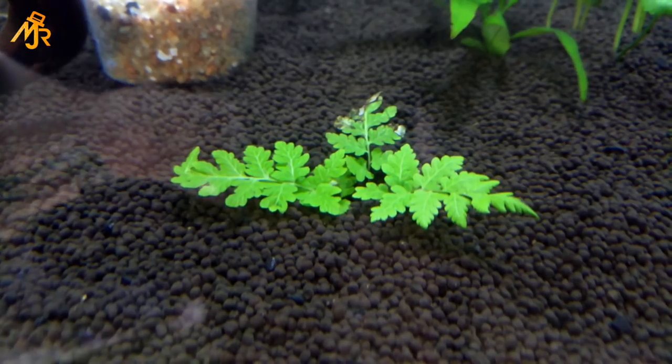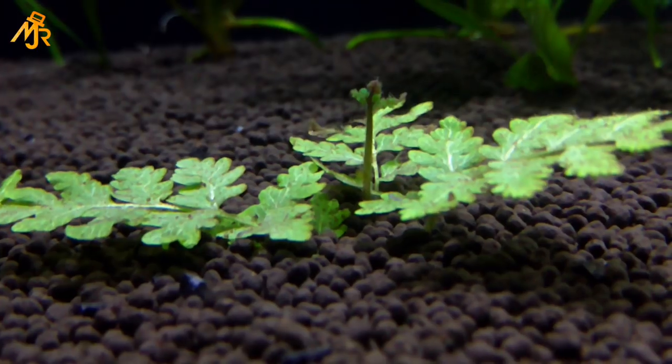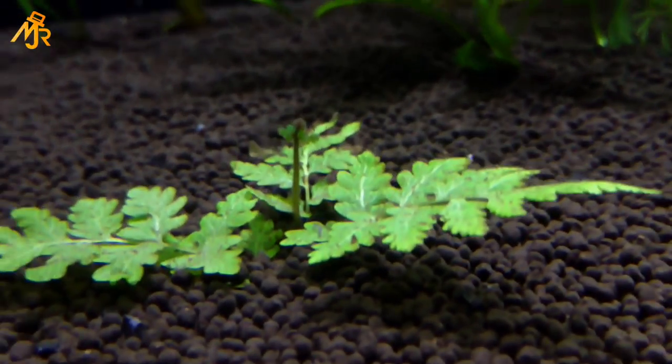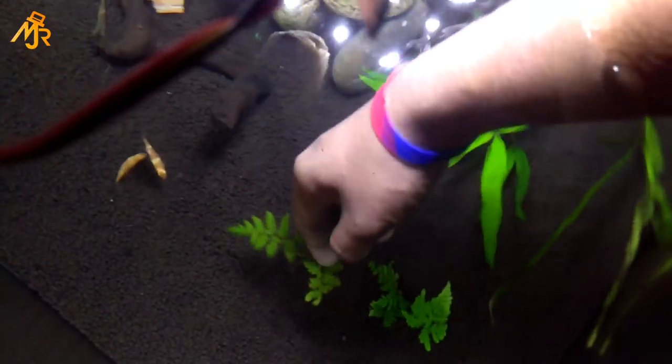I thought that the fern wouldn't survive for even one day. But within 2 weeks, new structures started to come up. After 1 month, new leaves and other structures started growing.